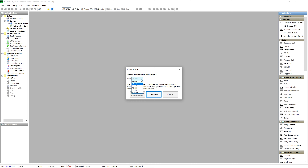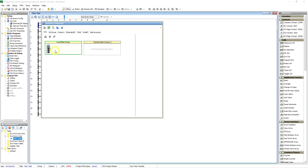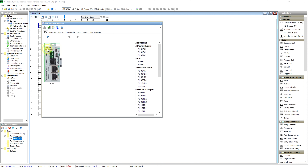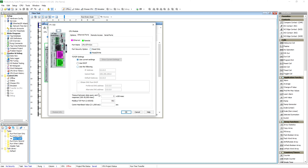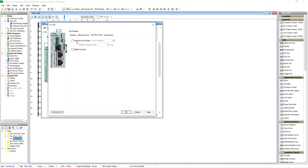We're going to go to hardware configuration — double-click there — and if we click in here we can see all of our processor parameters. You can change pretty much everything you want: heartbeat bit, IP address stuff — you can see the list, there's an endless number of things you can do.